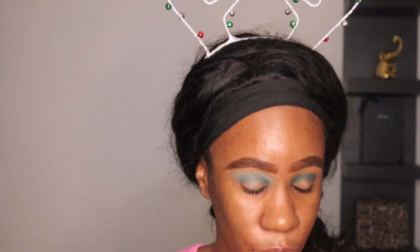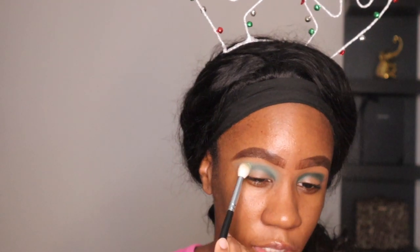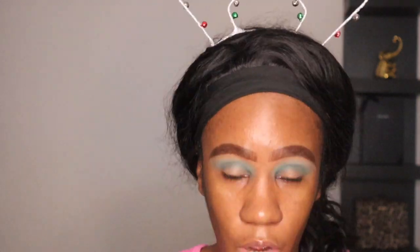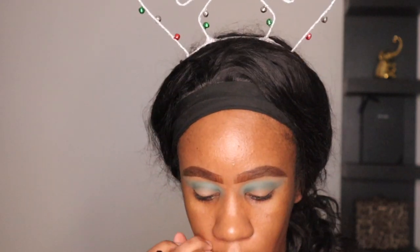It's getting very ashy. The shade Christmas tree is very pigmented — it is a pretty green, I'm not even gonna lie — but it's a little bit difficult to blend out as well. I'm going to keep going back and forth, trying to soften up the edges of Christmas tree because it's looking harsh right now.